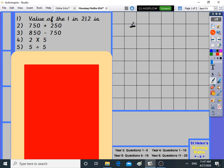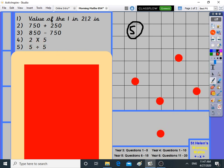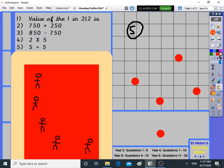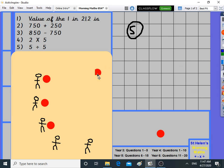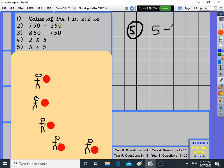On to number five: five divided by five. Let's draw five little circles. We're going to share them between five people — this person, this person, this person, this person, and this person. They all got one each. Five divided by five is one. If you had five space hoppers shared between five children, every child would get one space hopper.